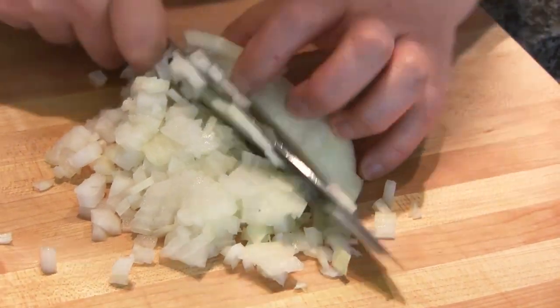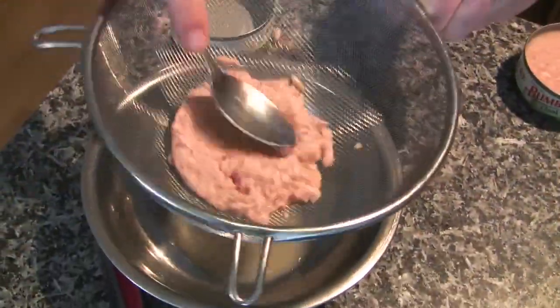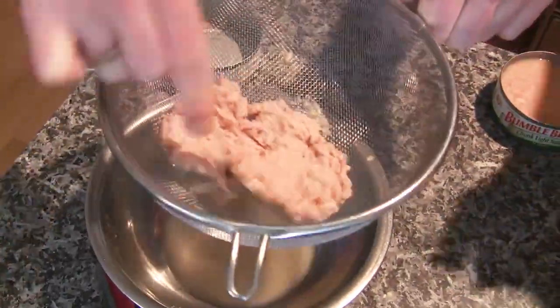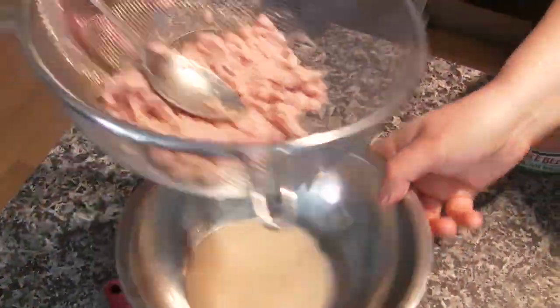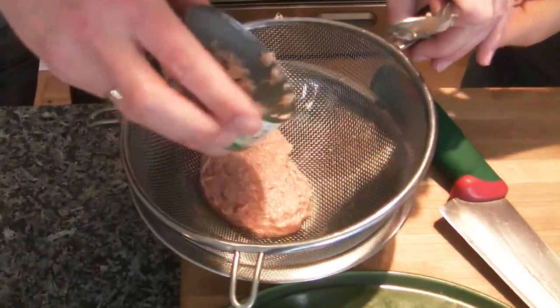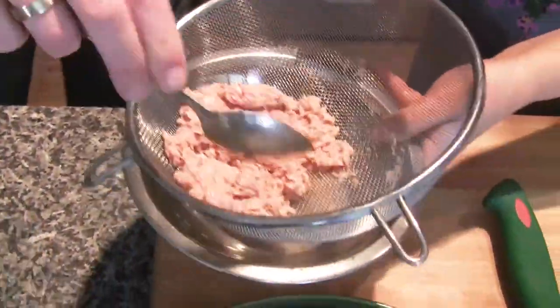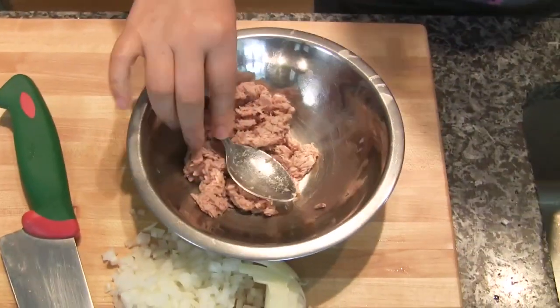Wow, that's some good chopping. Drain this. Press it down. Can you also use a paper towel to do this? Yeah, you can use a paper towel or even just squeeze it with your hands. Okay, that's enough. We don't have to squeeze it too much. Yeah, that's good. So I'm going to throw away this liquid. Put this in a bowl.